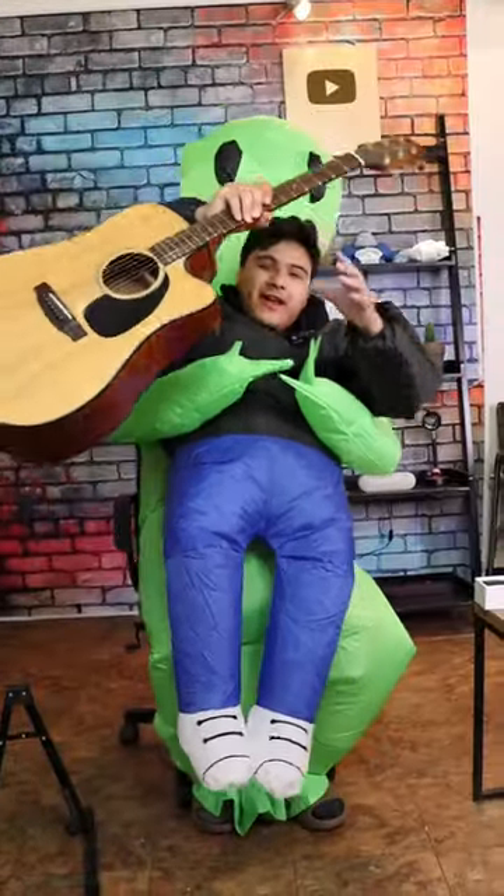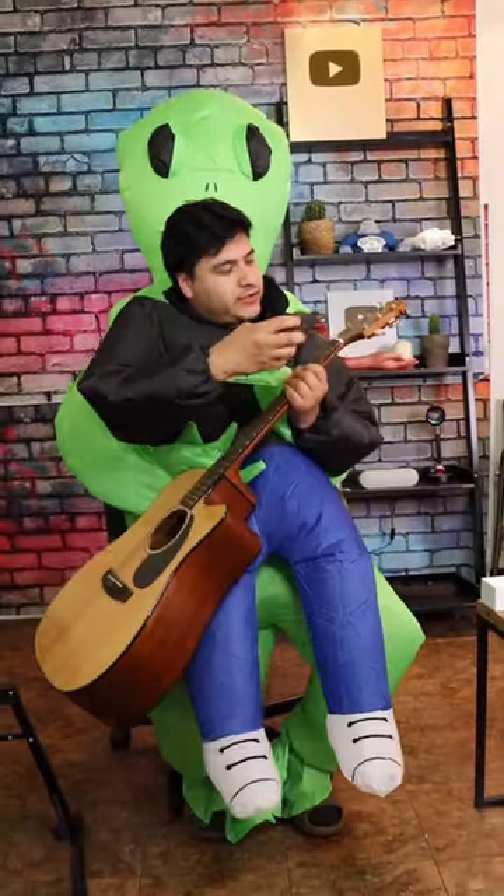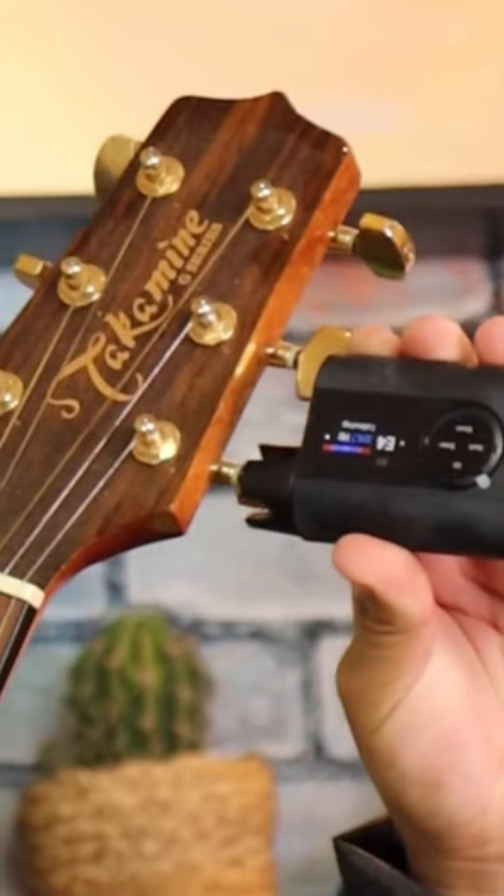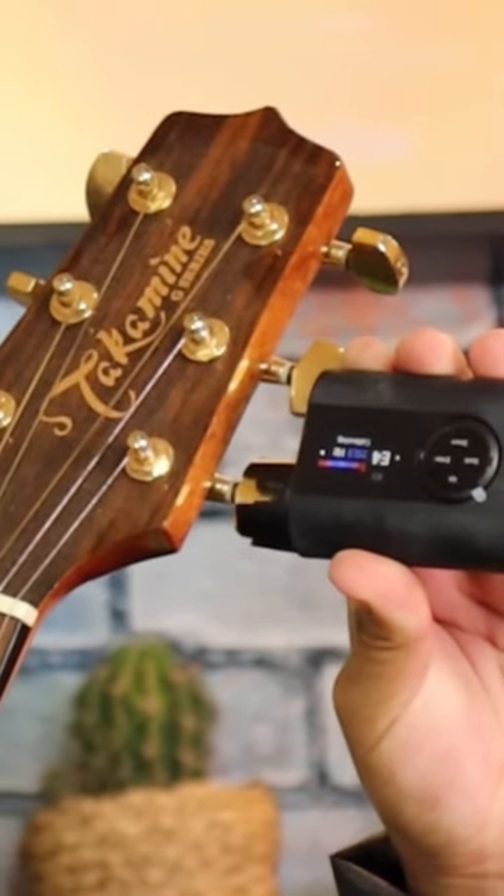So I got my guitar right here. This is going to go on the tuning pegs. And it's complete — now I'm going to play guitar with Paul.